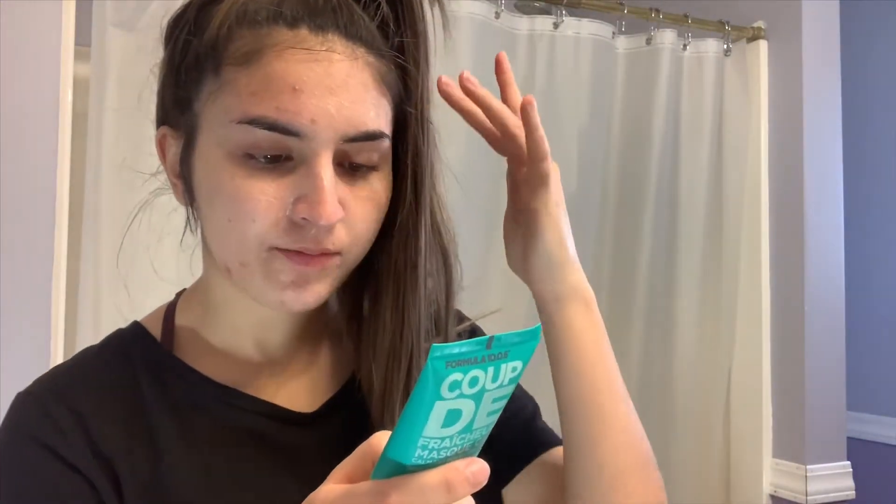It gives your face a really cool feeling — it's very nice and feels tropical. It has a nice feel to it and it usually helps with cleansed and dry skin. I have combination skin, so I do recommend this. I'm going to wait about 15 minutes for it to dry on my face and then take it off. It feels really textured.